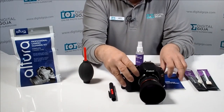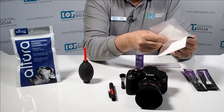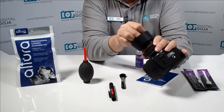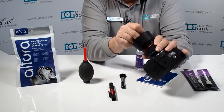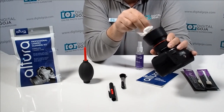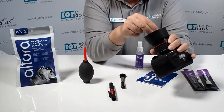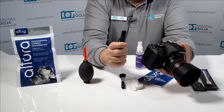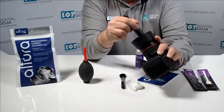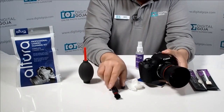Now I'm going to use some of the Altura Photo lens cleaning tissue paper. This is lint-free, so it's guaranteed not to leave dust particles. You can see the black carbon has gotten rid of all the grime — this is great because some of us aren't good with fluids. Then use the little built-in brush to brush out any remaining carbon particles, and close it back up. It also has a convenient clip for your shirt pocket.